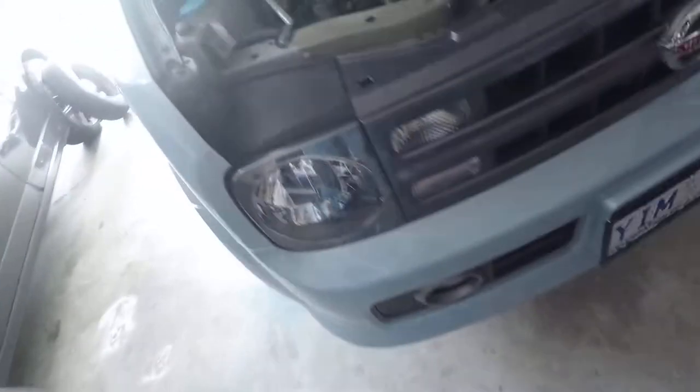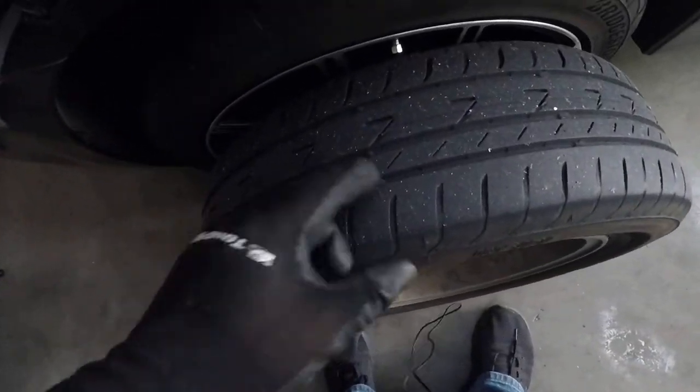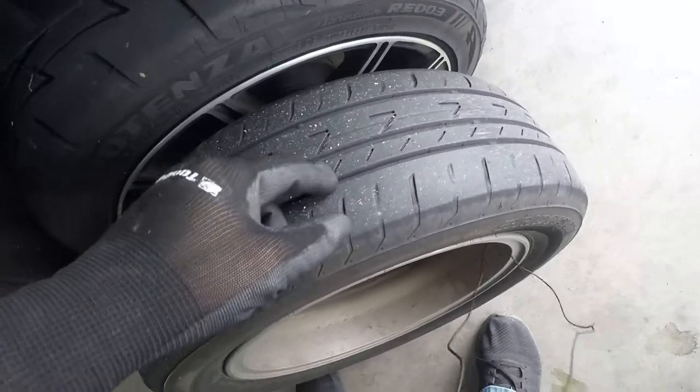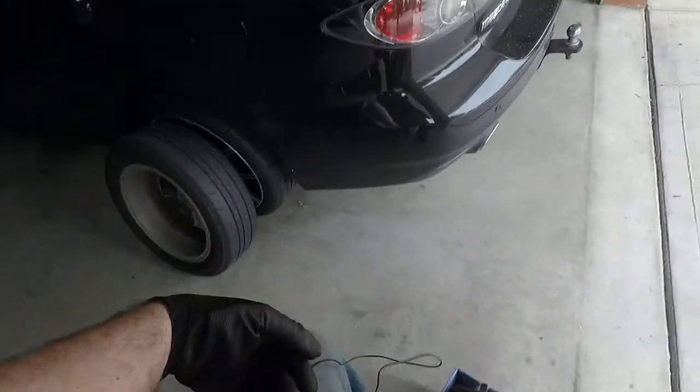So first thing you need to do is get your car jacked off the ground and get the wheels off. While you've got the wheels off it's also a good time just to see what the wear is like, so check your little tread wear markers and if need be it's the perfect time to do a wheel rotation. In this case everything looks pretty even so I probably won't bother rotating the tires for the time being.